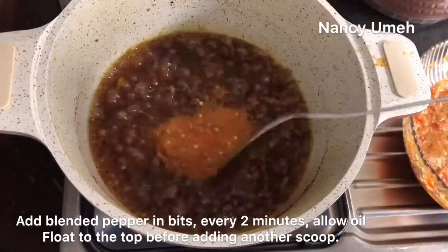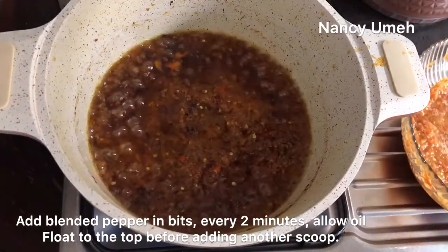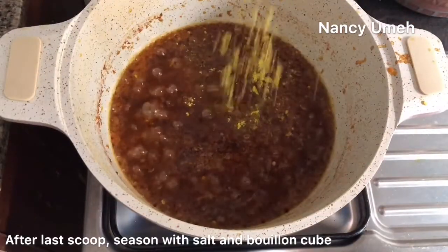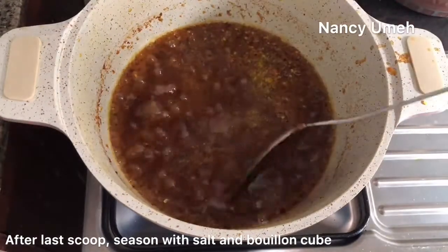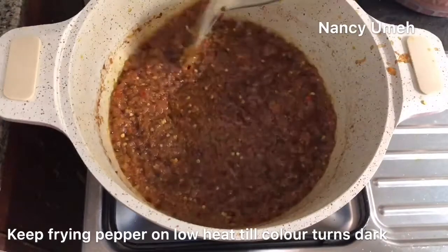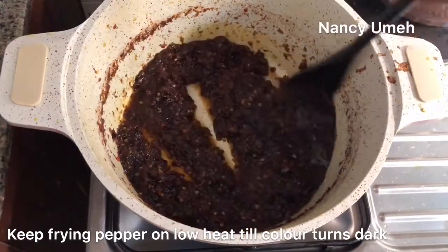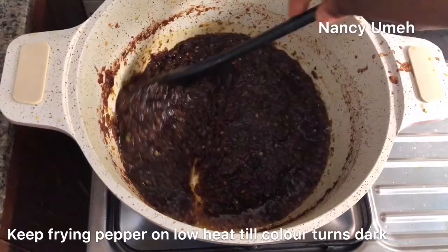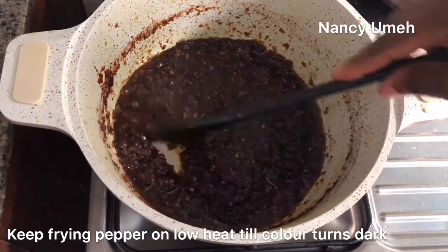It's very easy to burn this sauce, and if you're not patient and throw everything in, the oil might not be enough to fry the sauce. So add it in bits and pieces. After the last scoop, season with some salt and Maggie. Keep stirring with your heat on low and fry that sauce until it turns dark — that's how you know it's ready. Notice it's not burnt, it's just dark, and your kitchen will already start to smell amazing.